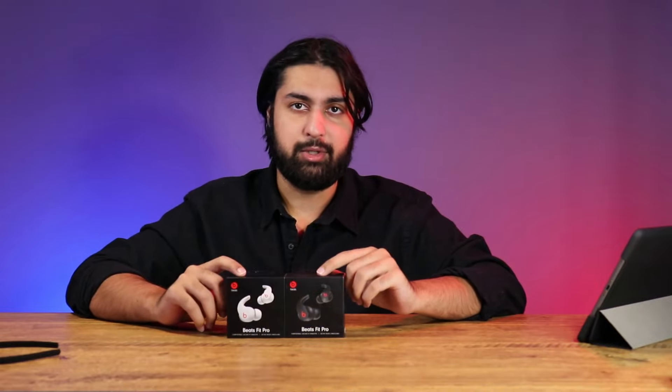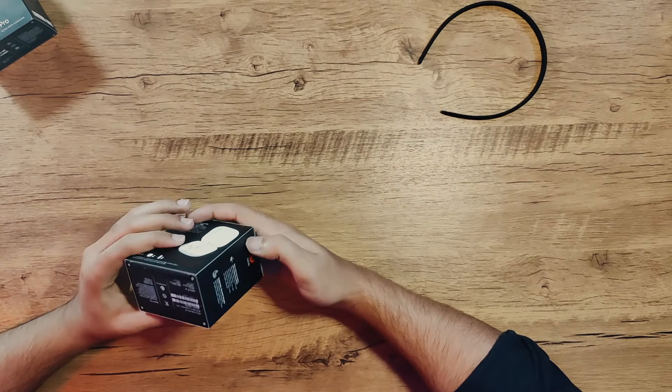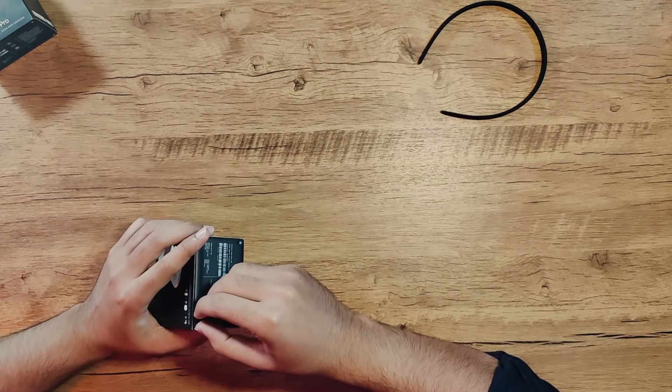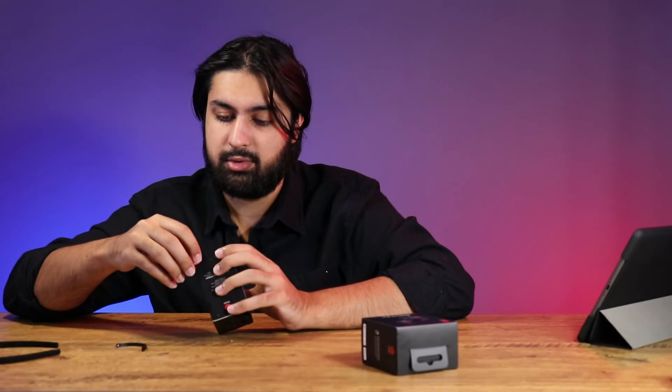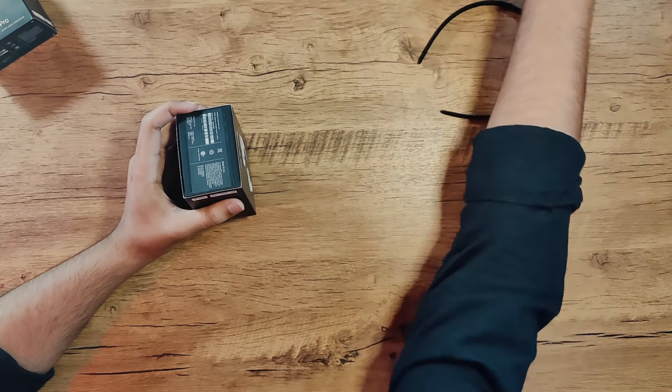We're going to be testing out all of that, including the transparency mode. Let's get onto the unboxing — I'm going to start with the white ones. The Apple sticker strips are always going to get love. Strips are tight today. There we go, got the strips out of the way.